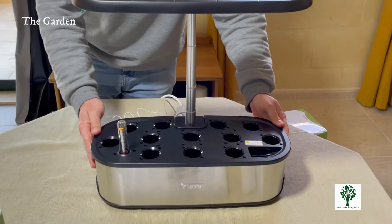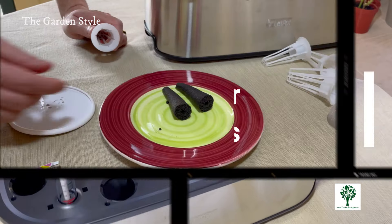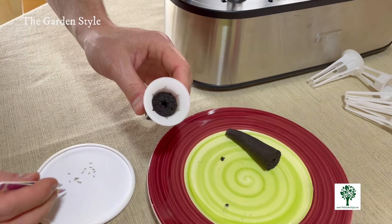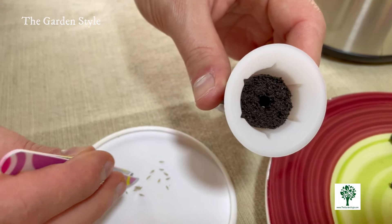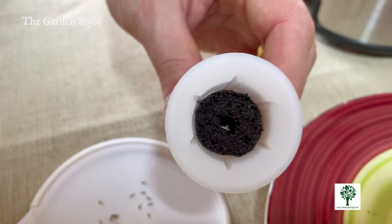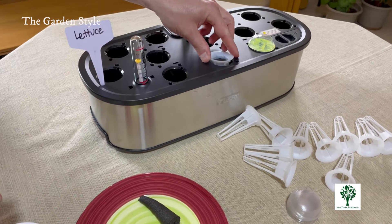Double-check the water tank level to ensure it's at the right level. In this case we're growing lettuce, but we also have a time-lapse growing arugula and basil with really good results. Next up: sowing seeds. Place the provided sponges into the white baskets, then insert them into the pods of the growing tray. Plant two to three seeds in each sponge for optimal germination. Choosing the right seeds is crucial for optimal hydroponic growth.